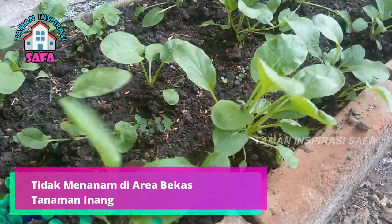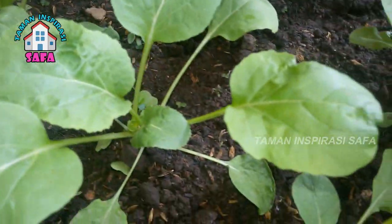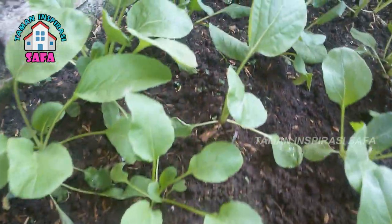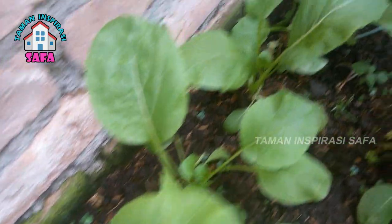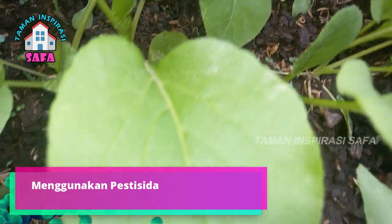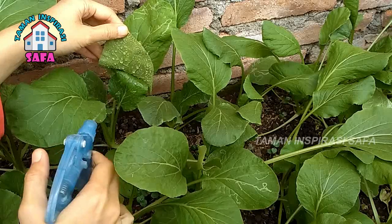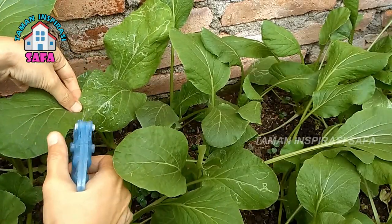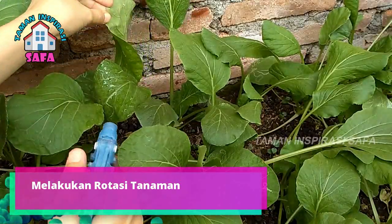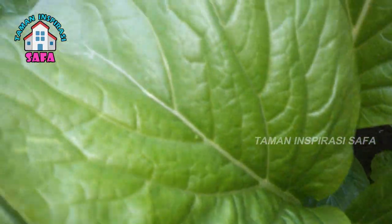Ketiga, tidak menanam di area bekas tanaman inang. Jika lahan pertanian tidak dibersihkan secara tepat pasca panen, maka akan menyisakan bibit-bibit hama pada tanaman yang terinfeksi dan masih mungkin untuk kembali berkembang biak. Demi menghindari hal demikian, ada baiknya kita tidak lagi menanam di area bekas tanaman inang tersebut. Keempat, menggunakan pestisida. Penggunaan pestisida dianggap sebagai salah satu langkah pembasmian hama leaf miner yang paling cepat. Namun dalam menggunakannya kita harus bijaksana agar tidak berlebihan ataupun kekurangan, karena penggunaan pestisida sembarangan dapat memicu hama menjadi resisten. Kelima, melakukan rotasi tanaman. Rotasi atau pergantian tanaman sangat membantu dalam memutus rantai populasi hama leaf miner. Lakukan pergantian tanaman dengan jenis yang berbeda selepas panen.